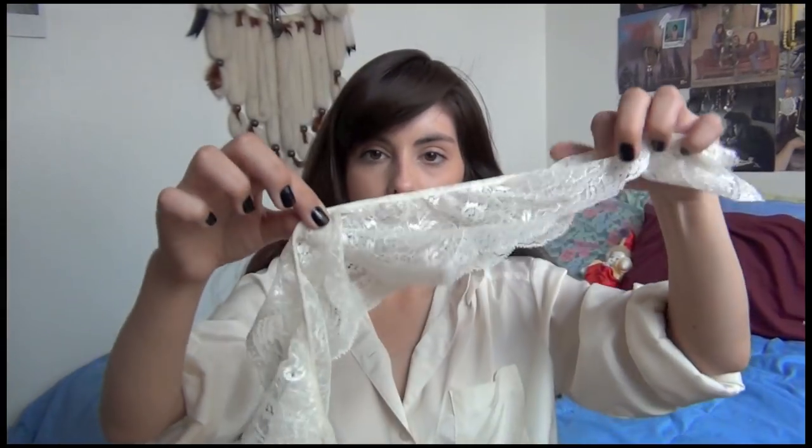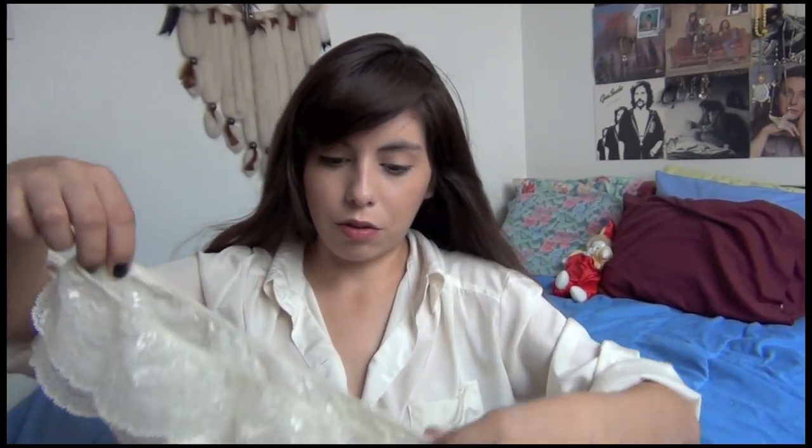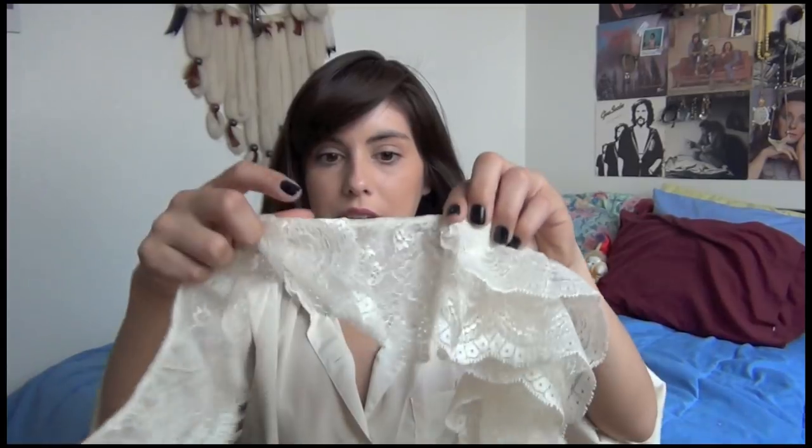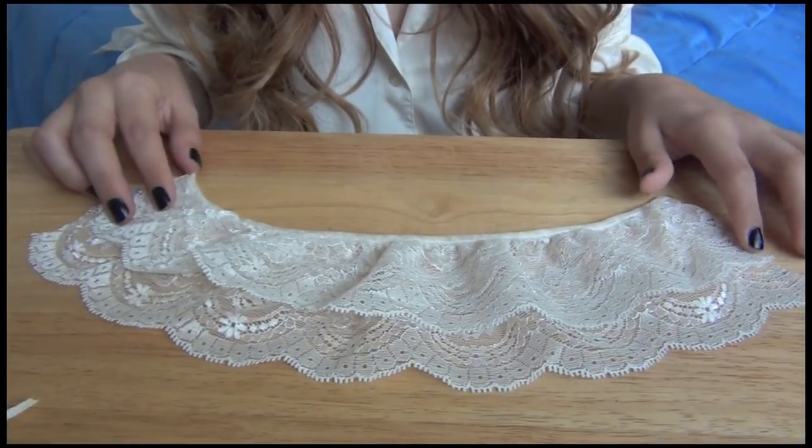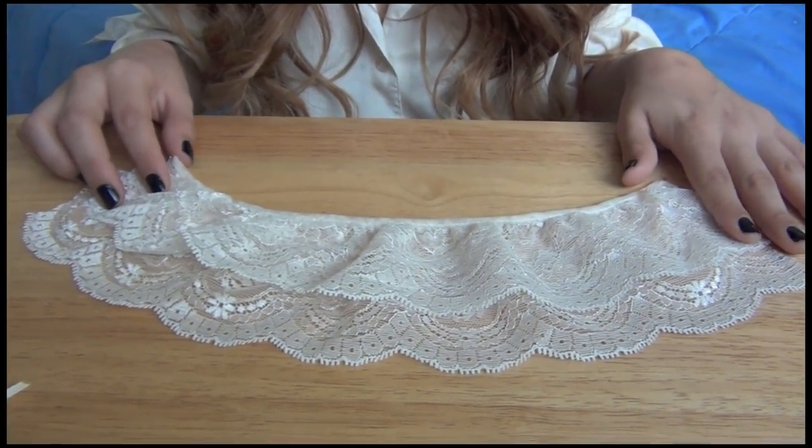The first step is taking your lace trimming and measuring from the back of your neck to the center. You want to give it about half an inch extra because we're going to be folding some over. Then you just want to take it like this, fold it in half, and go ahead and cut it off from the rest. Now you just want to take this and cut it in half one more time, so now we're going to be working with one piece of the lace trimming at a time.